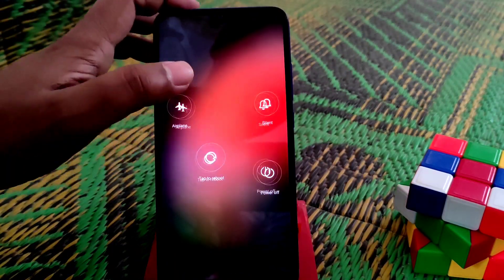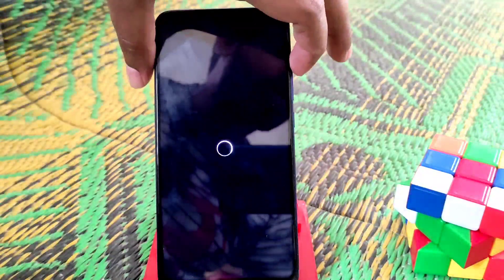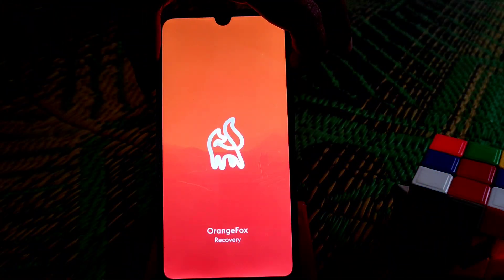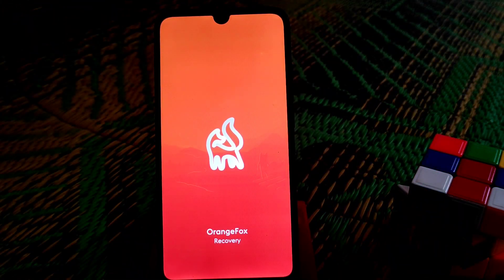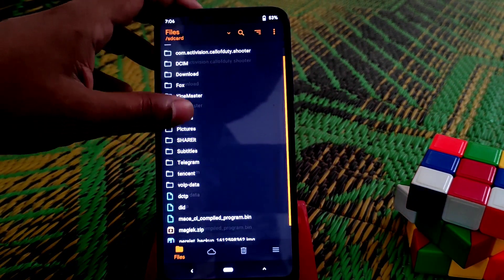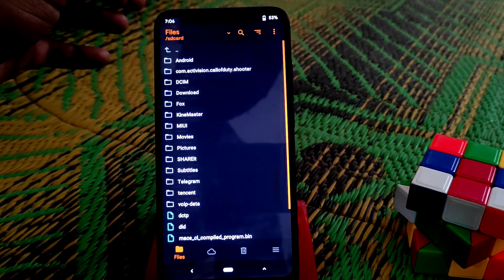Now move on to TWRP. Click on reboot and press and hold the power button until it boots into TWRP. You can see we are on TWRP, which is OrangeFox. I always recommend using the latest version, which is 11.0.3 — I've already provided the link in the description.